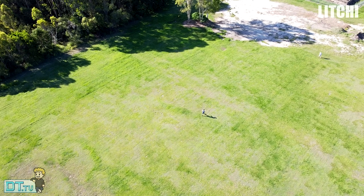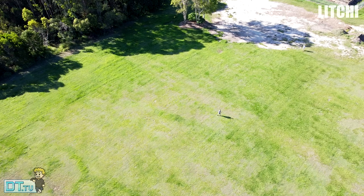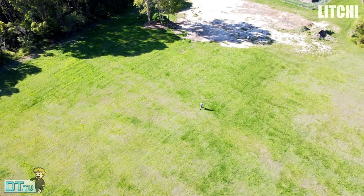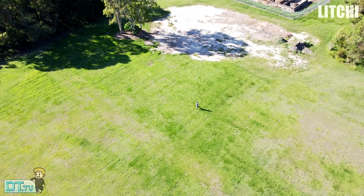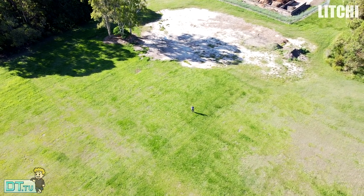It's getting to the point now where these are actually viable options for people who want a follow mode for their drone. Unfortunately DroneLink's version is still in beta, so you can only really use the Lychee public release unless you get the beta version of DroneLink. That's a factor you need to weigh depending on which one you want to pick up.